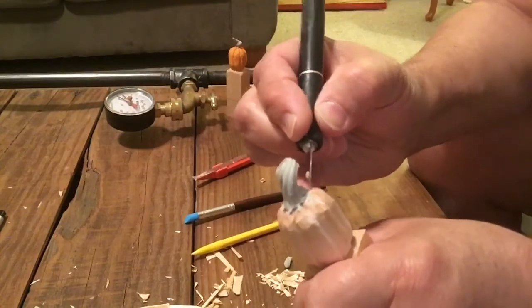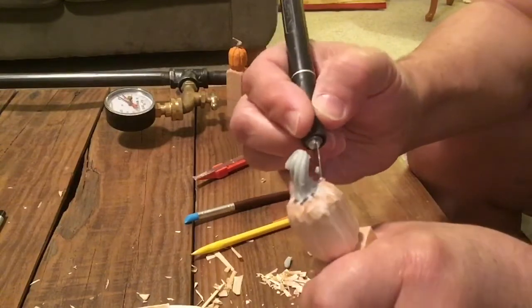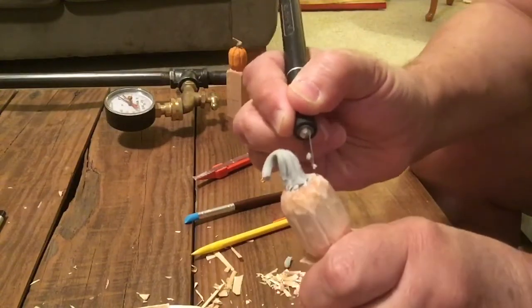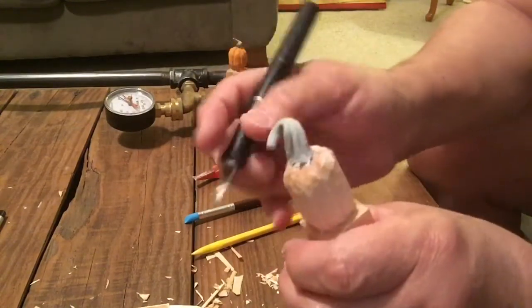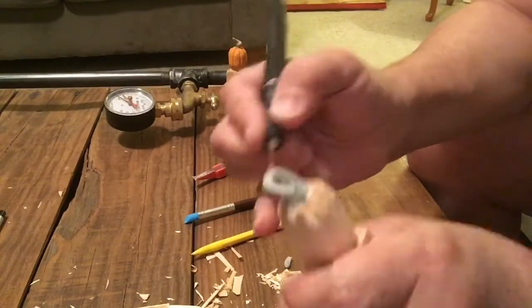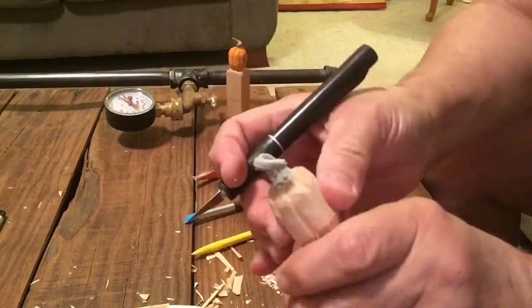Now as this dries it does get stiffer. If you get it before it completely dries, it's actually not bad to carve. If it dries completely it gets very hard — it's brittle. So it becomes a lot harder to carve, but it is carvable.